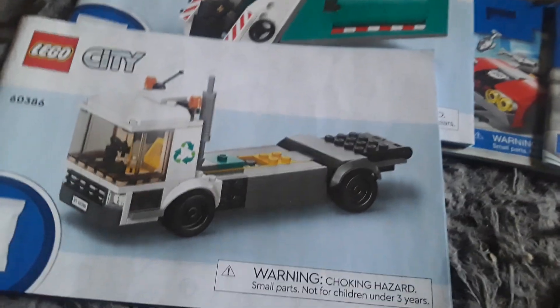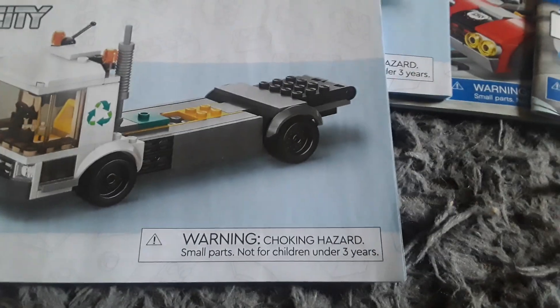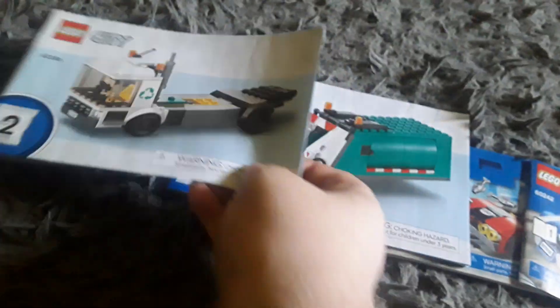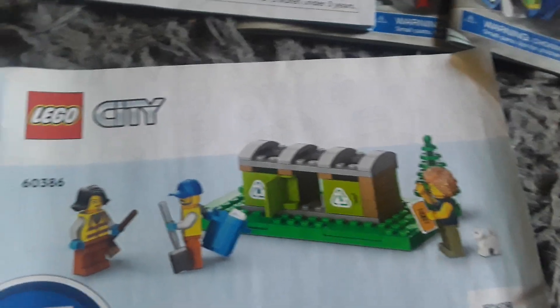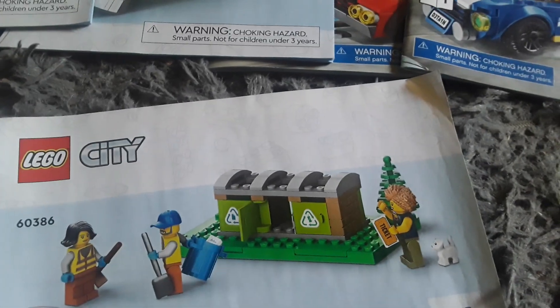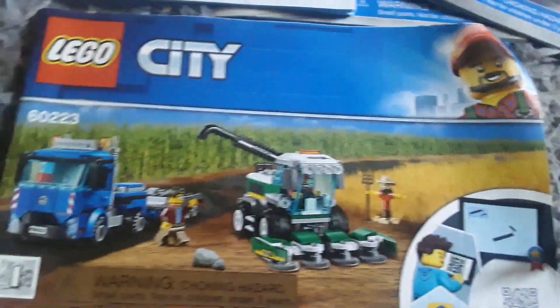Then you have this one where you just build the little truck - this is the second booklet in the set. You've got the cab and the flat part. Then the first booklet in the set is where you build the little recycling station out of bag one. You just build this out of bag one and instruction booklet one.